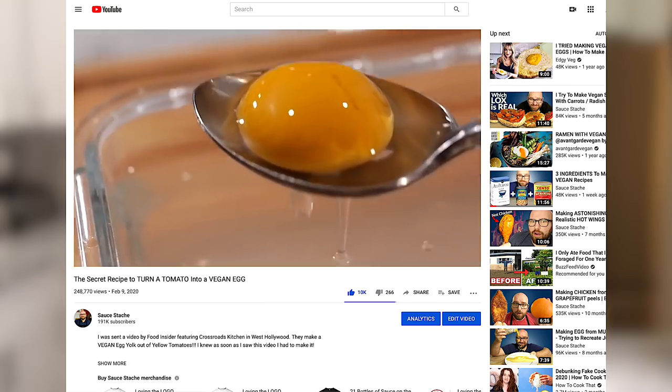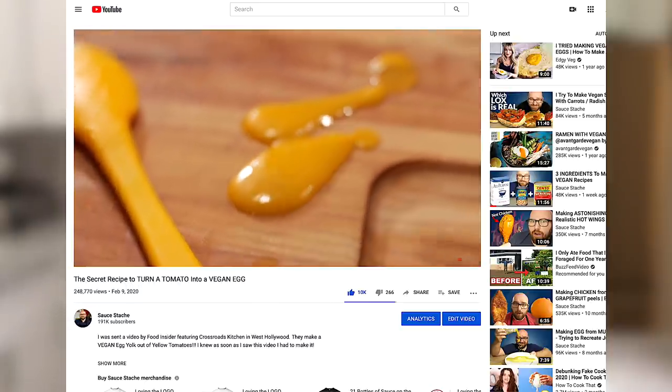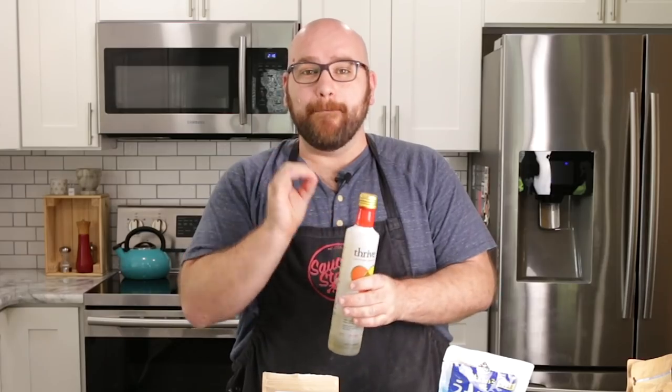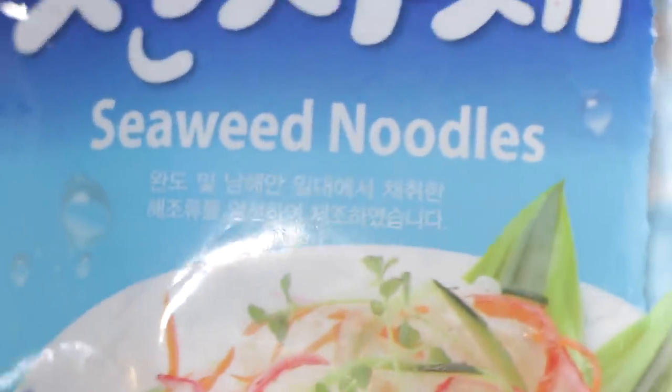We also used sodium alginate and calcium chloride on our tomato egg video — that's what the egg casing, the thing that held the yolk in, was made out of. We're also going to be using an algae oil, which has a very nice mild flavor, but it does have a light sea smell and a very light sea taste. It has that algae taste to it. The main texture of the shrimp is going to be seaweed noodles.